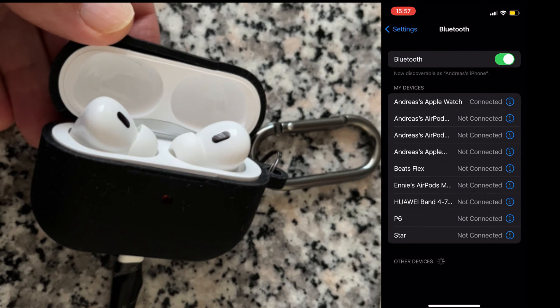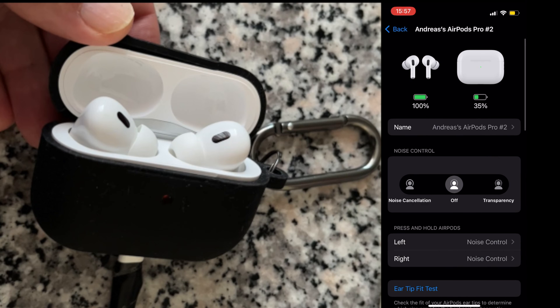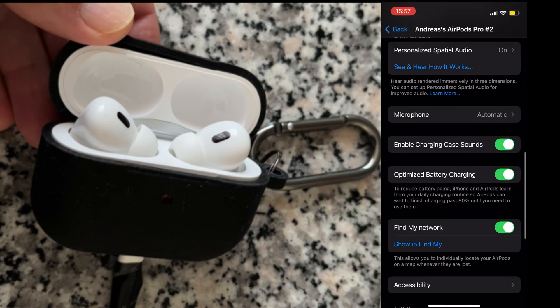To check your firmware version, go to Settings, check on Bluetooth, find the connected devices, and tap on the eye icon — you will see the firmware version. To update the firmware, just leave the AirPods Pro charging next to the iPhone.